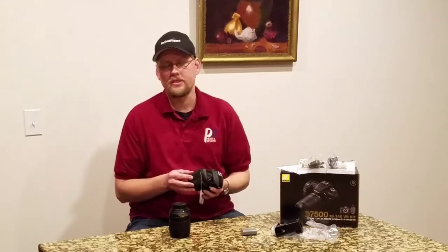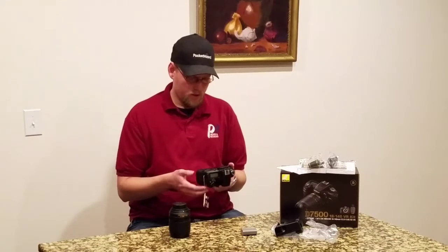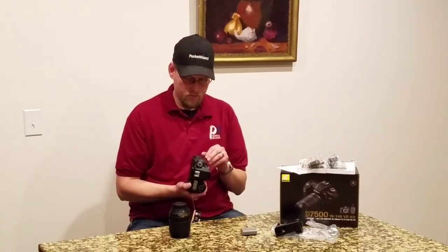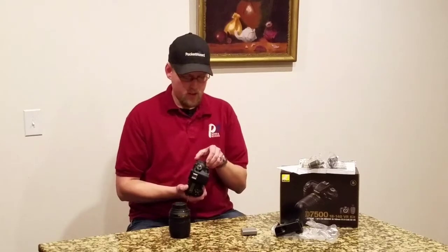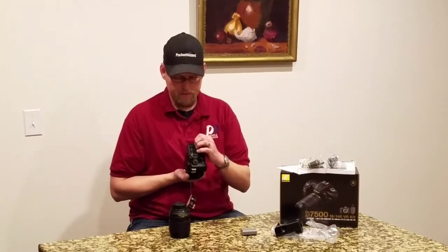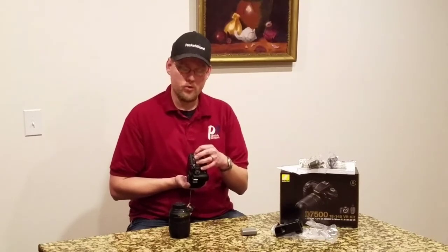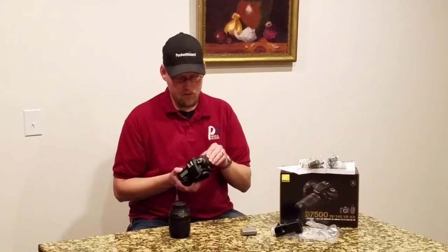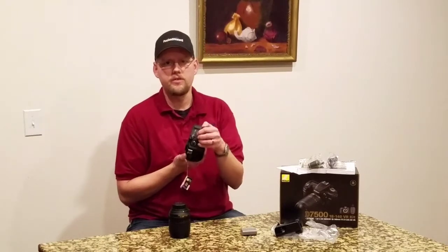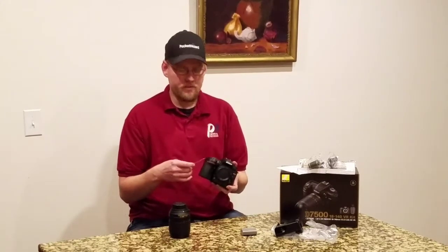But you can always get 64, 128, or 512 gigabyte cards, so that backup capability is nice. With this being set up to shoot video as well, it has a mic input as well as a headphone jack. Mic input would be there, headphone jack there. This is the remote switch, USB, and HDMI — standard mini or micro USB like most Android cell phones have, which has become a standardized plug for low voltage charging.